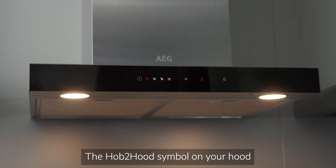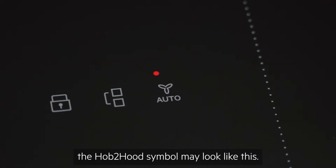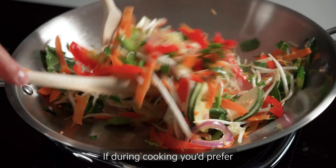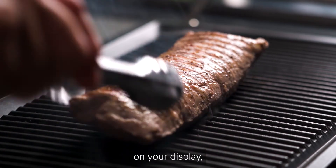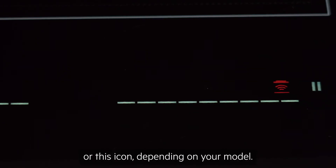The Hob-to-Hood symbol on your hood will show they are connected. Depending on your model, the Hob-to-Hood symbol may look like this. If during cooking you'd prefer to manually change the settings, you can do so by pressing the Hob-to-Hood icon on your display, which is symbolised by this icon or this icon, depending on your model.